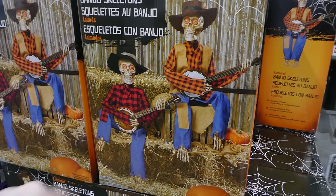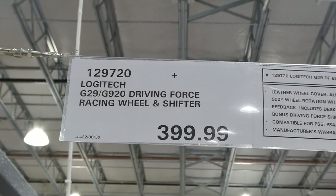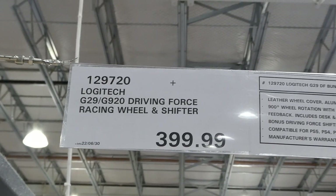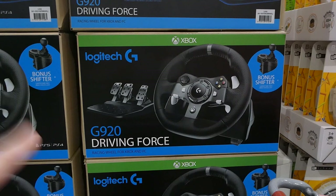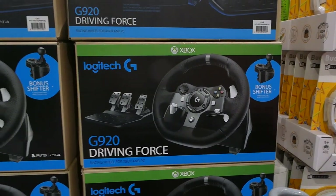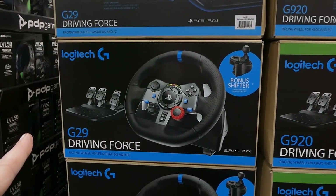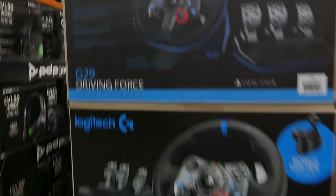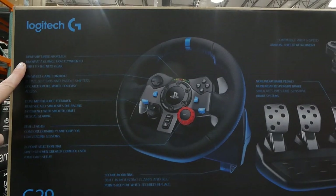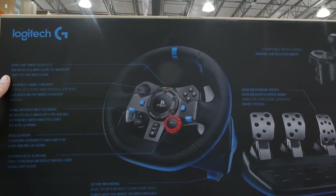Logitech G29 and G920 Driving Force Racing Wheel and Shifter is $400. These are new to our Costco. One is for Xbox, which is the G920, and there's also one for PlayStation, which is the G29. They come with the bonus shifter, and they've got RPM shift indicator LEDs so you know at a glance exactly when to shift to the next gear.